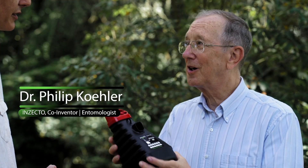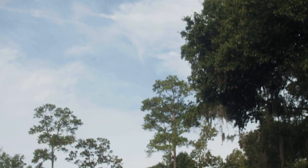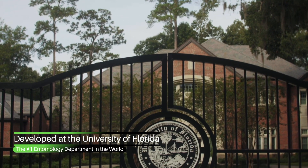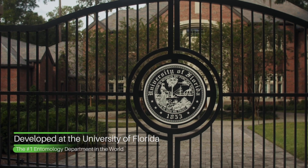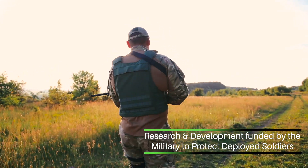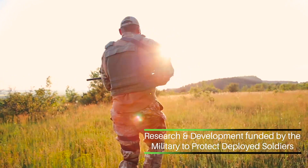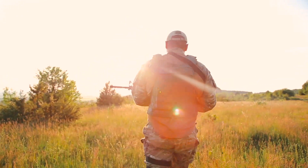Welcome, Professor. Thank you, Matt. It's certainly a pleasure to be here with you today to talk about the Insecto mosquito trap. I am one of the inventors of this trap, and actually the University of Florida owns the rights to this trap and has licensed them to the Insecto company. We developed this trap to protect our deployed warfighters from disease-carrying mosquitoes. It had to be something that was easily transportable and could be used in a wide variety of locations — we did this to protect our troops.